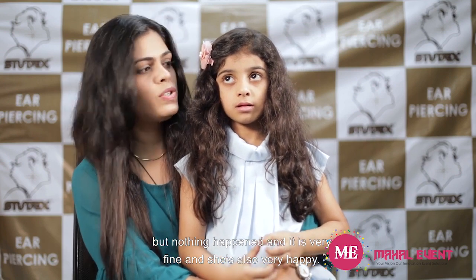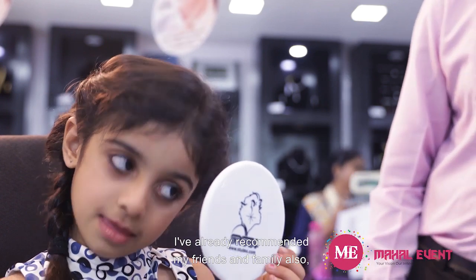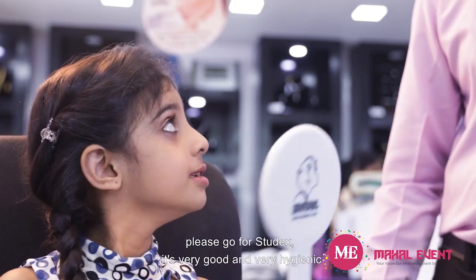There was no infection, no allergy. The kids used it all day long — there was dust, water, everything — but nothing happened and it was very fine. She is also very happy. I have already recommended my friends and family: please go for Studex. It's very good, very hygienic, and very painless. I am very happy with this.